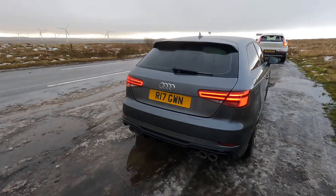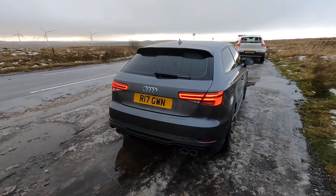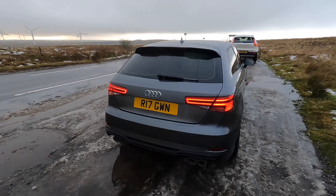And the private plate is on. The badges are off, guys. The S3 look is well and truly here.